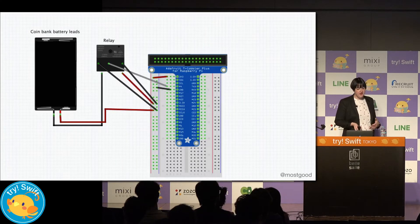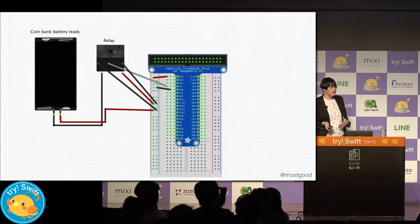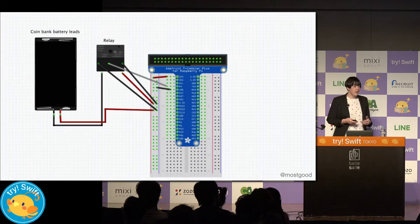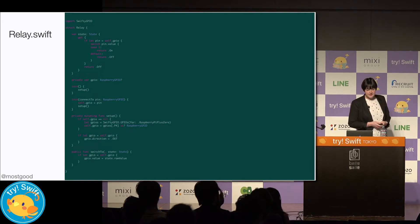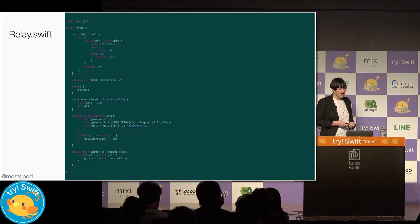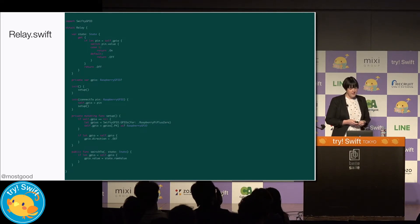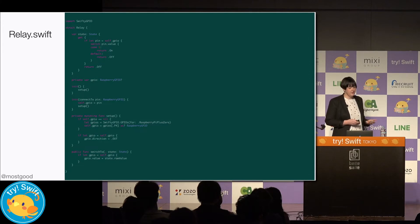To turn the power off and on, we can use a component called a relay. A relay is basically a switch so that we can tell it when to be on and when to be off. This is how we're going to wire up our relay into our circuit with a Raspberry Pi. With all of it wired up, let's take a look at our Swift code. We use the SwiftGPIO code to communicate with the pins. In setup, we set the relay up with pin 4 and set it as an output because we want to send information out to the pin. Then when we want to turn the relay on or off, we can use our switch-to function.